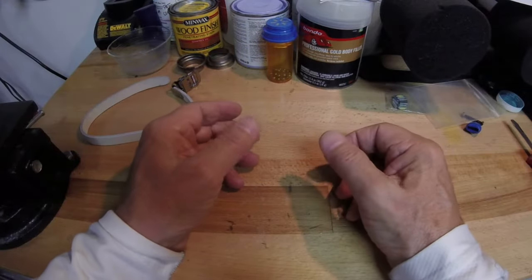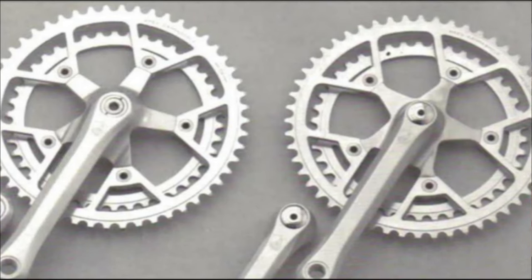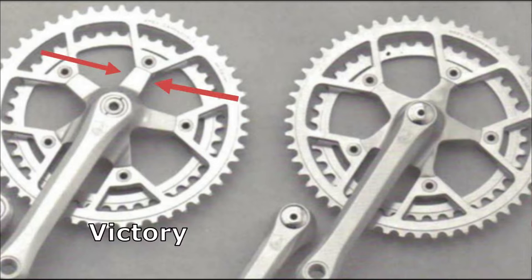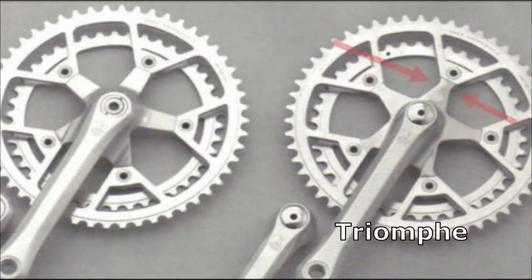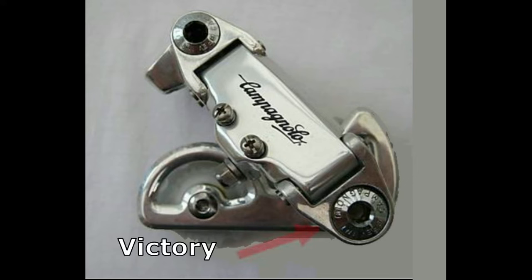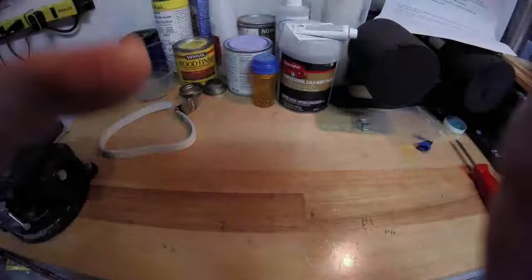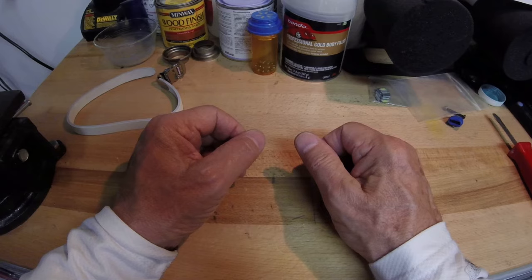As promised, here's a quick way to tell the difference between the Victory and Triumph group sets. First, look at the crank set: the Victory has straight spider arms leading up to the crank bolts, while the Triumph starts straight, then dog-legs inward, then immediately outward just before the bolts — many call this a bow tie look. Then look at the rear derailleur: on the Victory, the bottom cage bolt has the same diameter as the top frame attachment bolt. On the Triumph, the bottom cage bolt is wider in diameter than the top bolt and has almost a plate-looking effect. Those two things will tell you right away if you're looking at a Victory or Triumph group set.